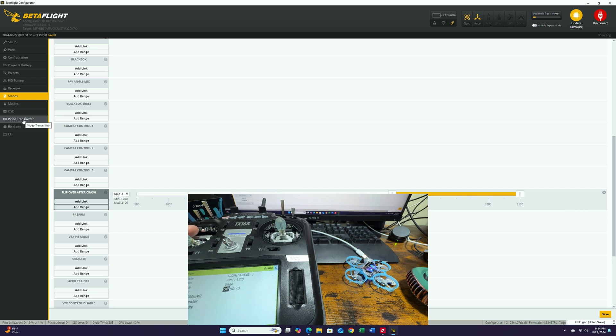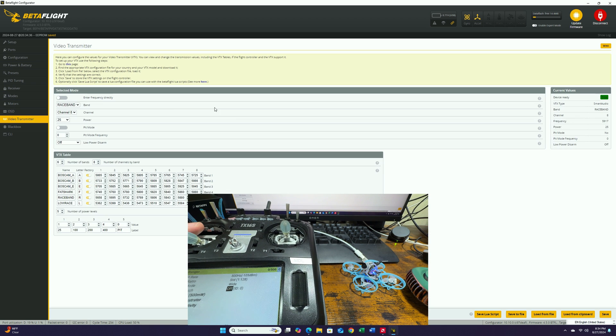For setting up the video system, go to the video transmitter tab. You can see that everything is basically pre-loaded for you — it's really simple. You can select your band right here. I'd like it to be on race band 1 so I can go directly on my goggles. For the power, you can select from 25 to 400 milliwatts. If you're not going to fly very far, I would suggest keeping it at 25, because otherwise it's going to overheat really quick. All we have to do is hit save.